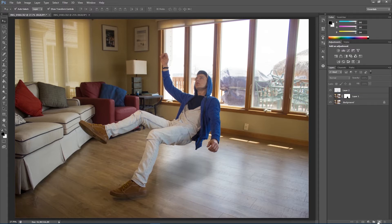Just for fun, I'm going to create a new layer and paint black over the windows to make it look a little less bright. And that's it!